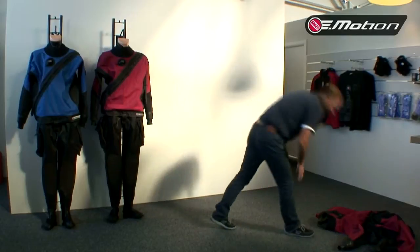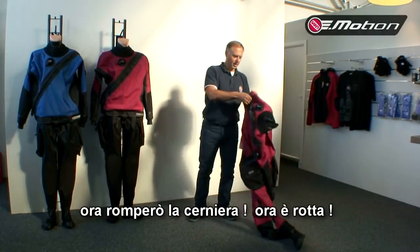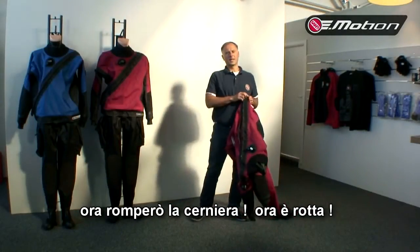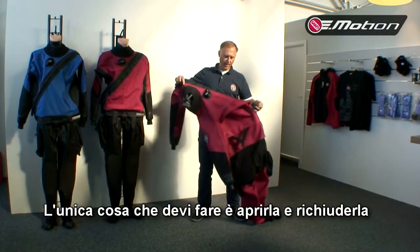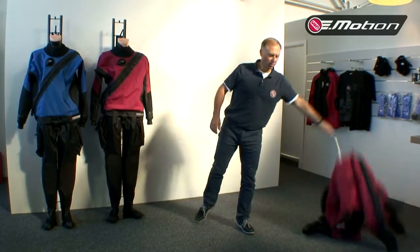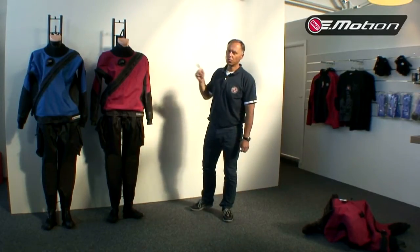I'll show you something. This is my private Emotion with the plastic zip. Now I've broken it — it's broken. Everything I have to do is open and close, and it's waterproof now. Magic? No — this is evolution. This is like with climbing: a hundred years ago they used rope like this, and now polyester line like this. And this is like our new plastic zip.